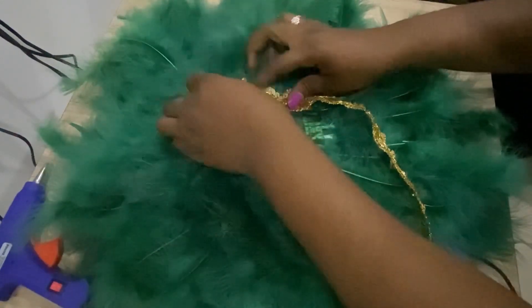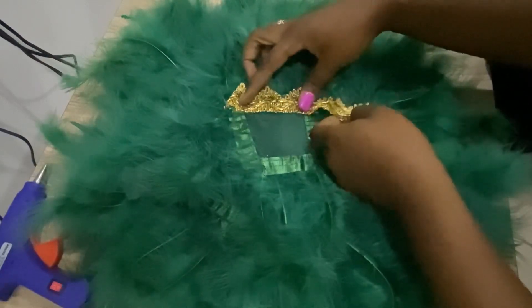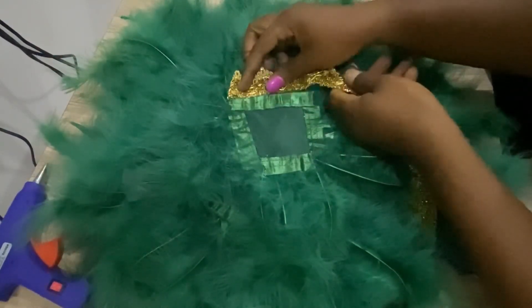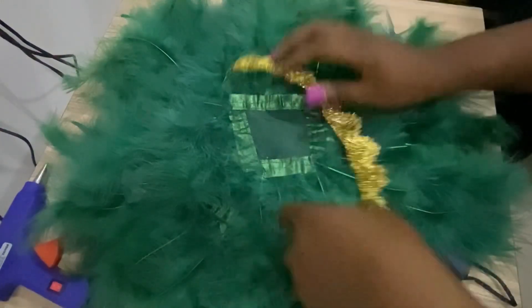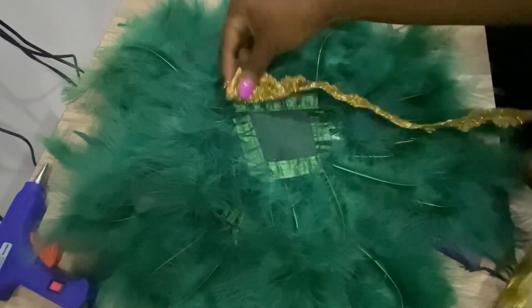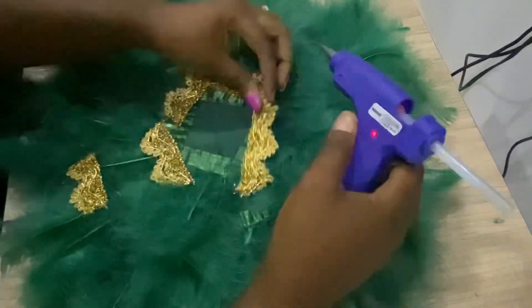This side is a bit tricky. I had to cut the trimmings in pieces so that I could get the right shape, because you can see the shape is different from the other side. I had to cut the trimmings in pieces to get the correct shape for it.